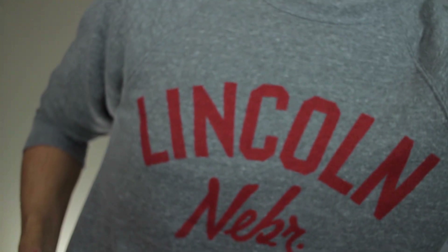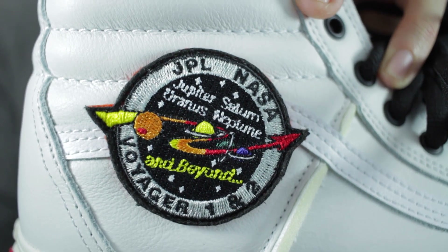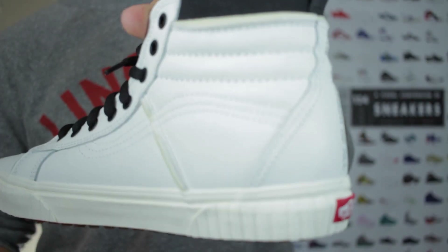Looking at the patch on the white pair — this is the Voyager 1 and 2 patch, which is removable. There's nothing on the medial side of the right shoe.